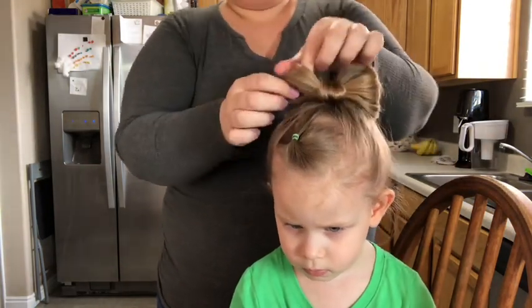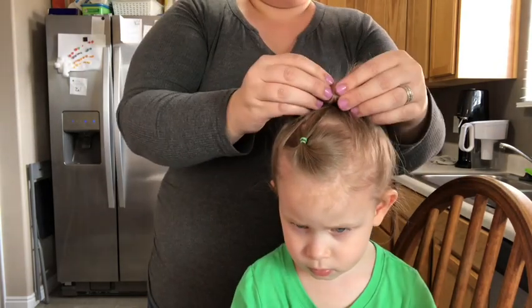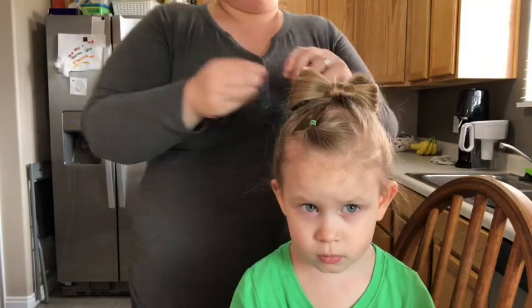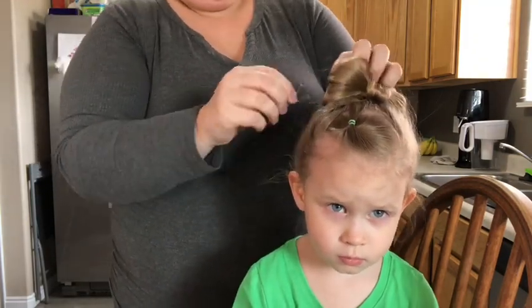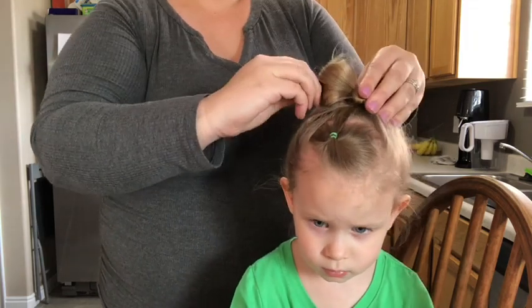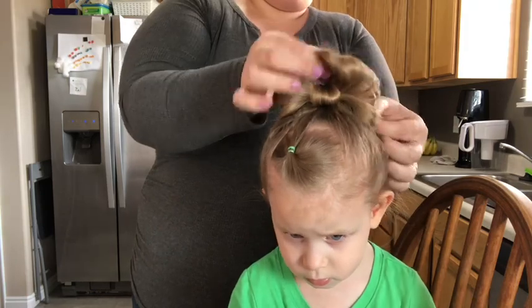You don't have to be fanning the sides of the bow like I am here, but it's a habit and I do it every time. I'm going to grab another bobby pin and take the bottom portion of one side of the bow and just pin it into place, hiding the bobby pin under the bow portion. I'm going to do the same to the other side.